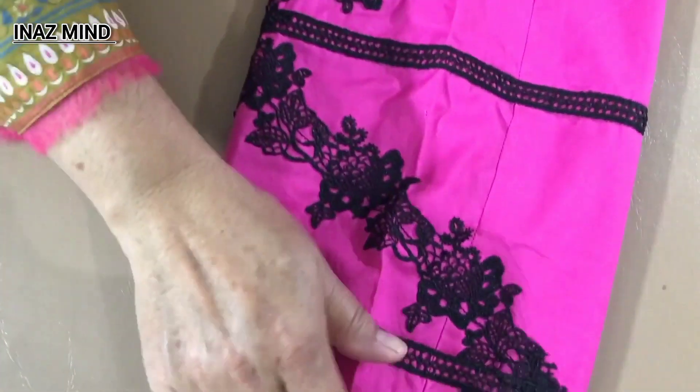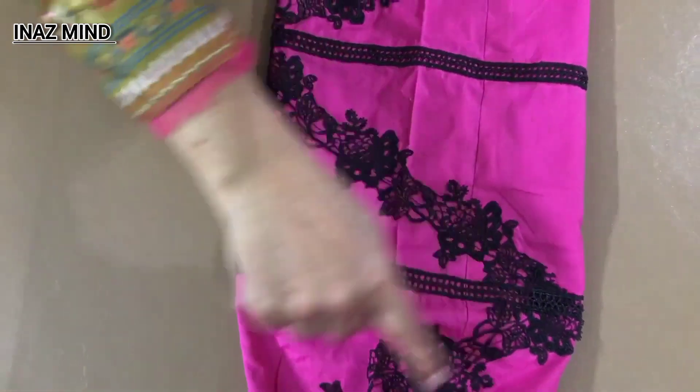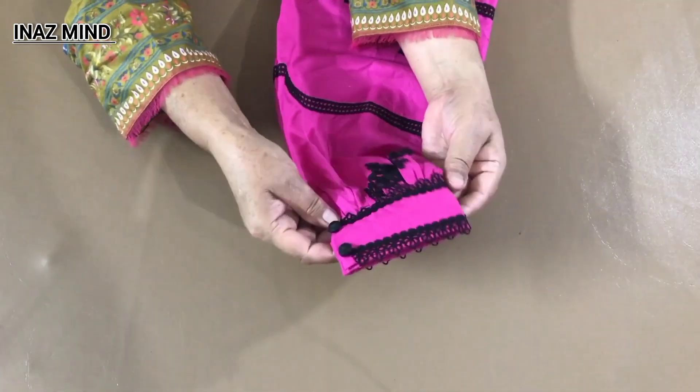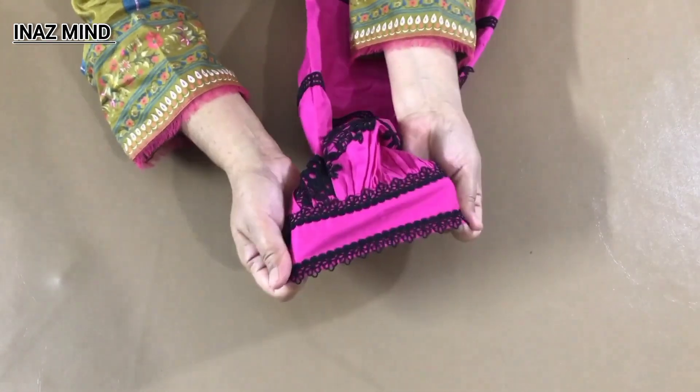I have this one. This is a kind of dress with a kind of cuff. These are two laces — the bottom and the top. I have this cuff ready. This is the same lace design.